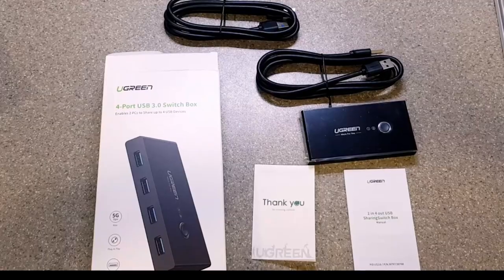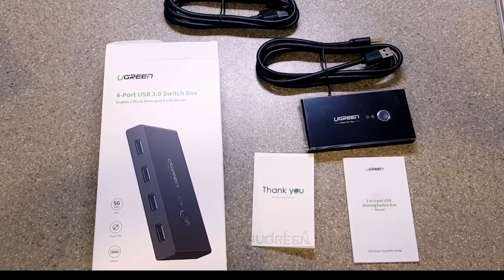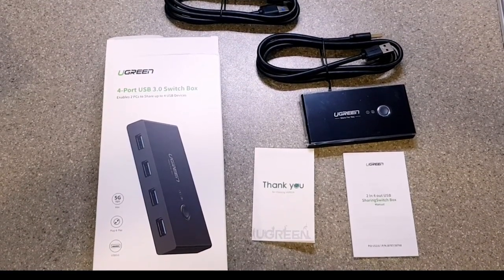That wraps up our unboxing of the Ugreen 4-Port USB 3.0 switch box. Until next time and peace.